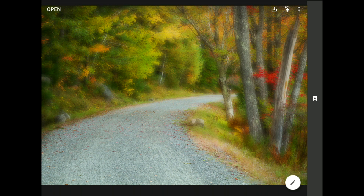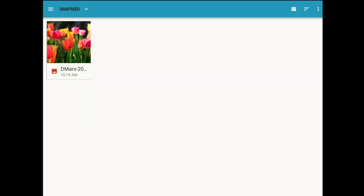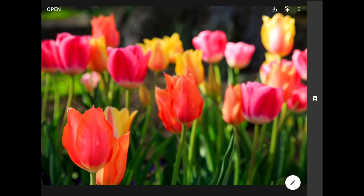To pull this trick off, you're going to need an image with lots of color and contrast. I find the SoftGlow Montage Effect works really well with subjects like flowers and fall colors. Let's get started with this image here.